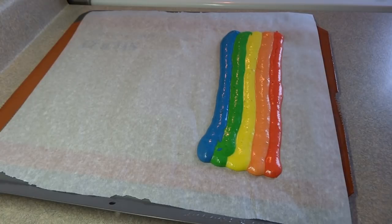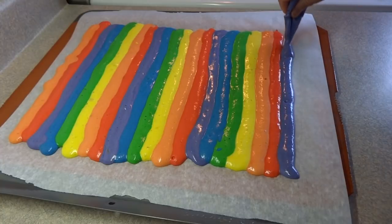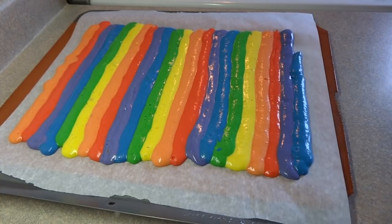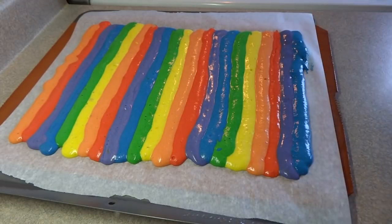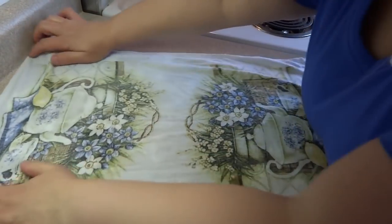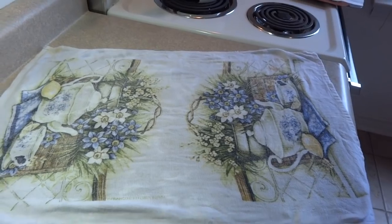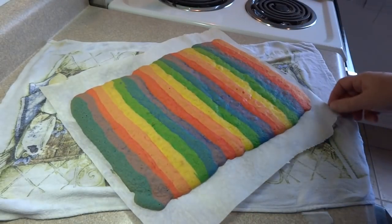Make sure all the colors touch and that they don't overlap too much. Each stripe was about three-quarters of an inch wide. Bake at 375 degrees for about 10 minutes — it cooks very quickly. You'll know it's done when it gets just slightly brown on the edges, when you touch it and it's firm, and when a toothpick inserted comes out clean.